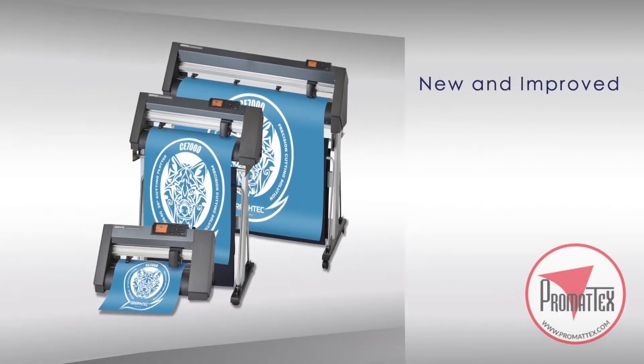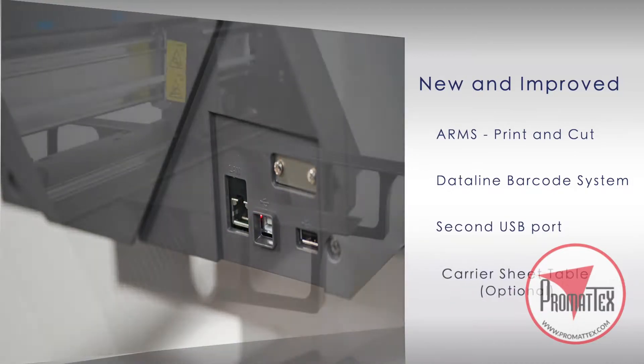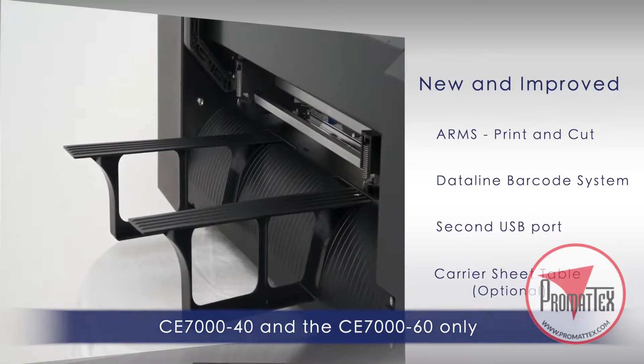The new CE-7000 incorporates new and improved features such as a new and improved advanced registration mark sensing system, or ARMS, for print and cut applications, a new data link barcode system, a new secondary USB port for thumb drives so jobs can cut independent of a PC, and a carrier sheet table that allows cardstock and other rigid materials to be contoured cut for P.O.P. applications.